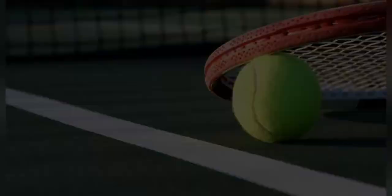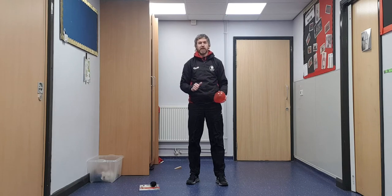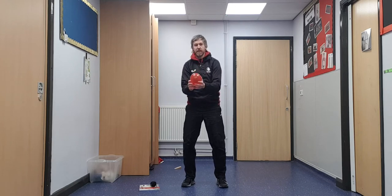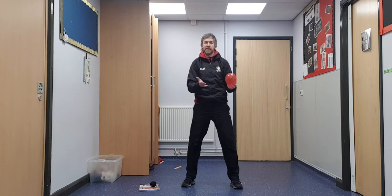If you can go away and grab those bits, come back and join in the session. Welcome back - hopefully you've managed to get all those bits and pieces. The first thing we're going to do is use the balloon, and we're just going to have a little go at throwing and catching it. You'll notice that it takes a good while to come back down, so in terms of practicing tennis skills, this is actually quite good because it comes down quite slowly - it allows us to move and get in line with where the balloon is.